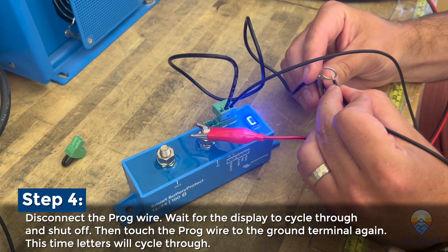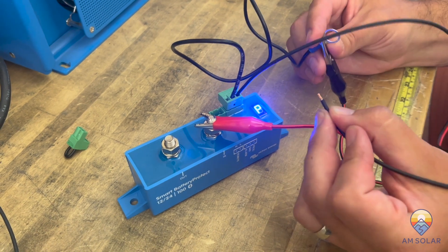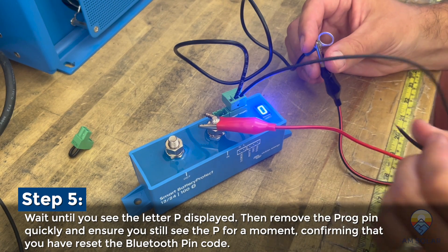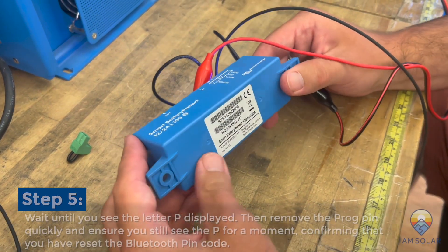Now we're just trying to get to 'P' to reset the Bluetooth. Once you see 'P', release it and we've reset the Bluetooth. That's all it takes.